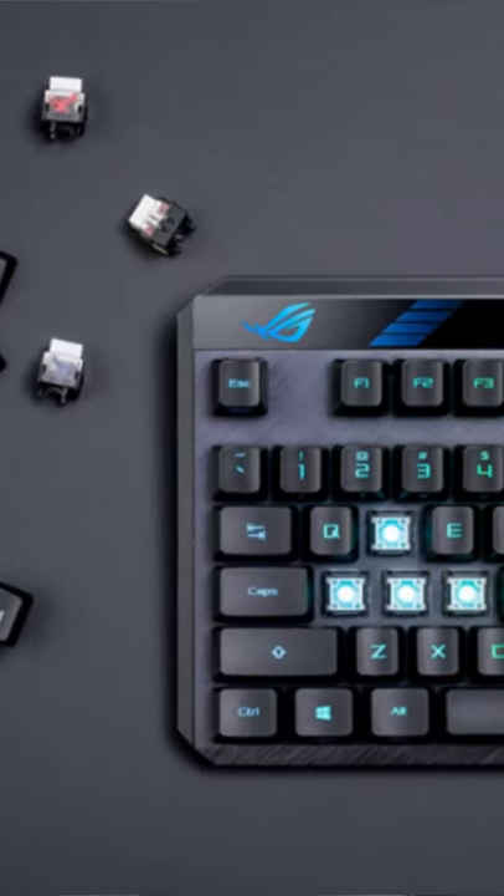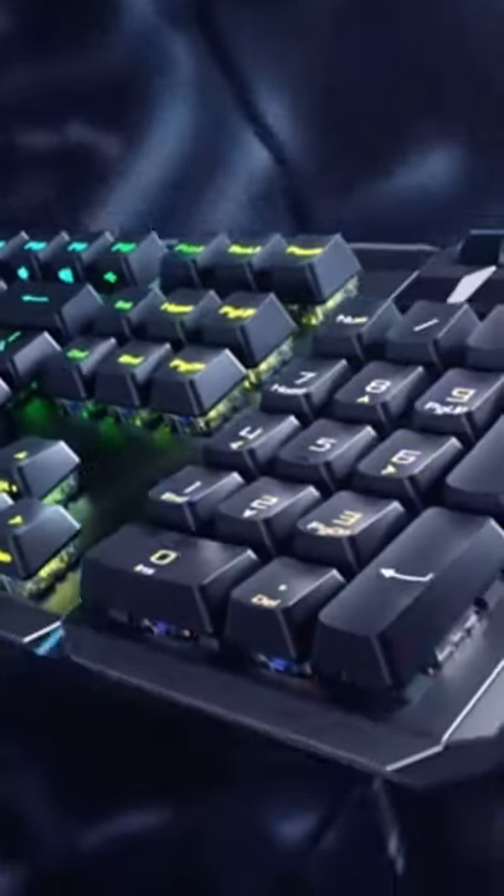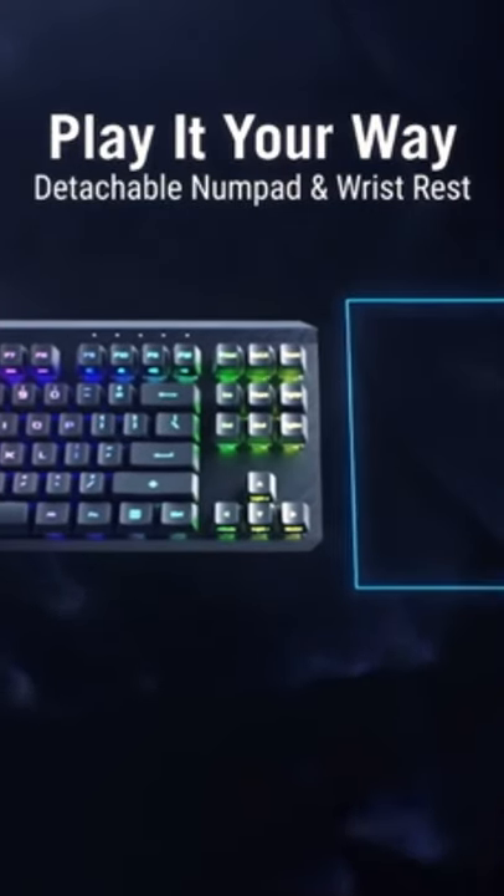My first impressions of the Asus ROG Claymore modular keyboard — and no, I don't have this in hand just yet. The modular design is so sick, and that's something I want to see more of. It's a lot like the Everest Max from Mountain, in which you can take the numpad on the side and either remove it completely or move it to the left or right side depending on what you need, making it a 10-keyless or full-size keyboard.